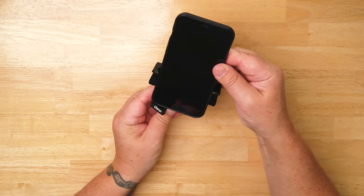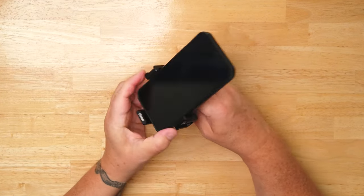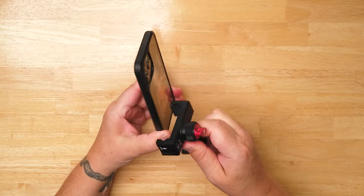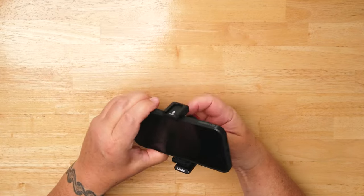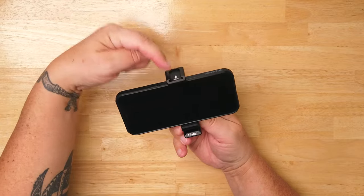So in order to film horizontally, I've got to loosen up the red dial, take my phone out of the holder, rotate the holder, and then put my phone back in. Once I do that, I lose the bottom cold shoe and just have the top one.